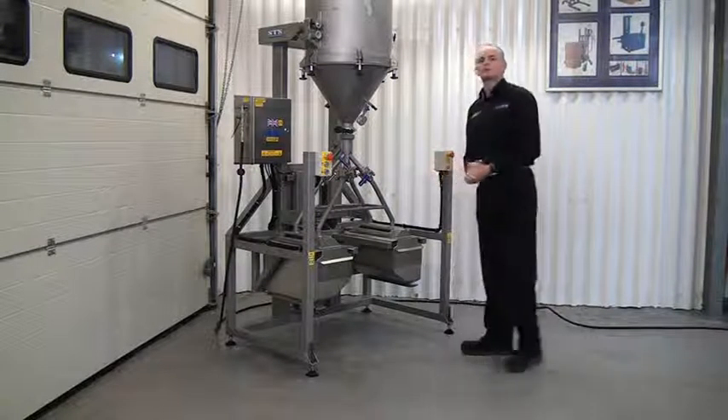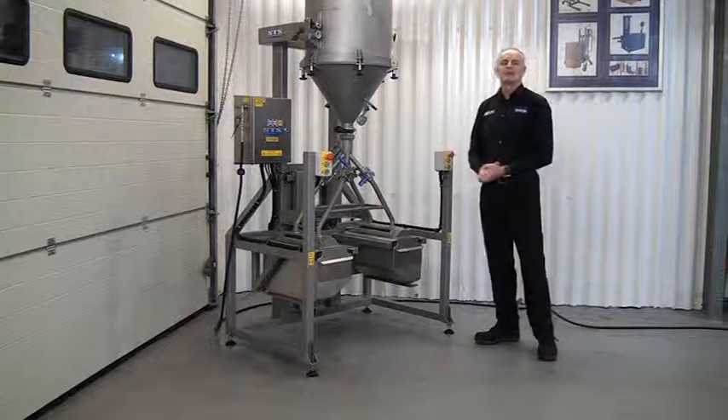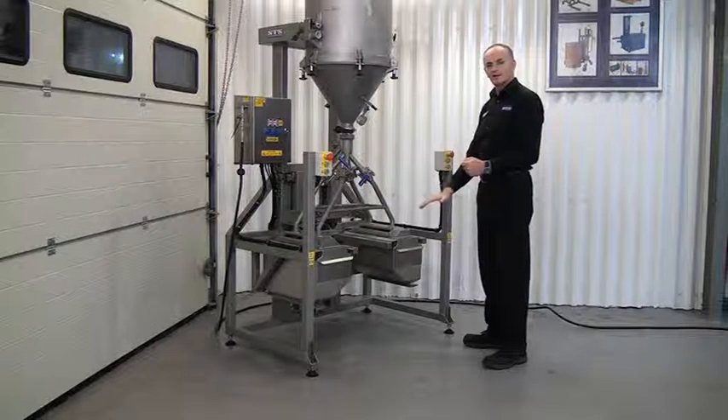You keep the green buttons pressed until the whole system is together, then it will stay in place. If you only bring it up halfway and let go of the green buttons, the unit will then go down.